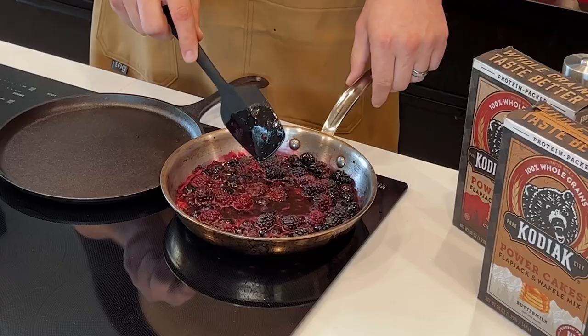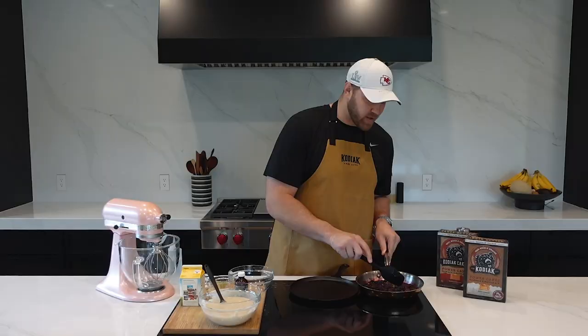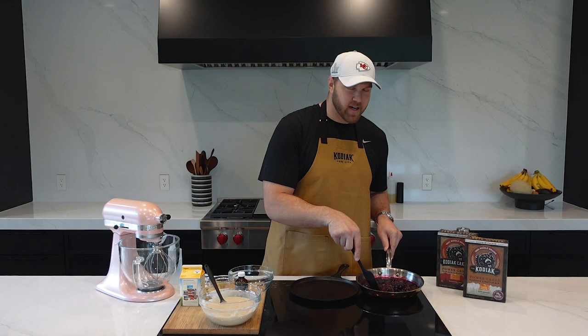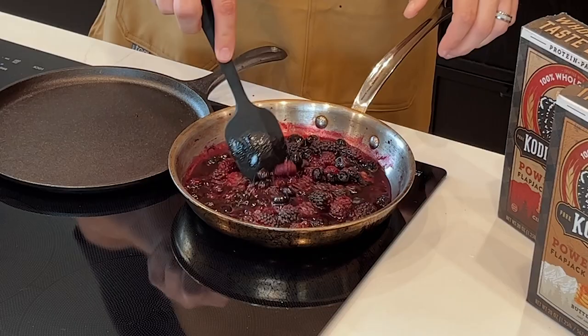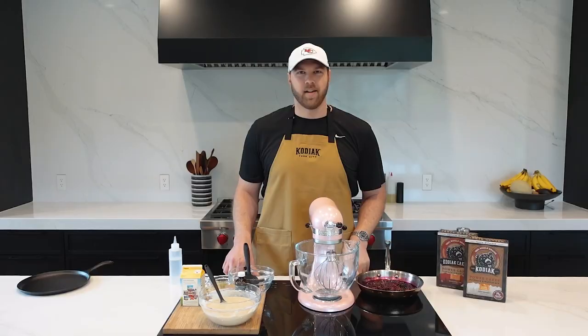Now it's time to get to smashing the berries — this is the fun part. They are cooking down, getting warm and soft. These blueberries are just falling right apart if you give them a nice little poke. We've been simmering for three, four, five minutes and there's so much more liquid in the pan right now. That's because those berries have all that juice — as they heat, they're breaking down and releasing their juices. That's going to get thickened down to create that really good compote.